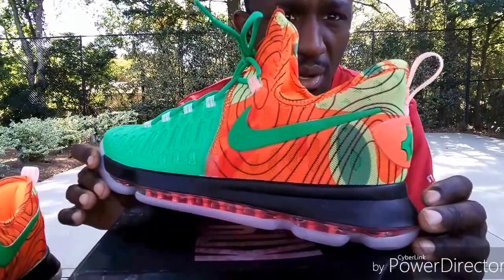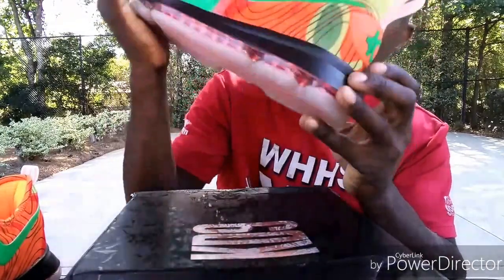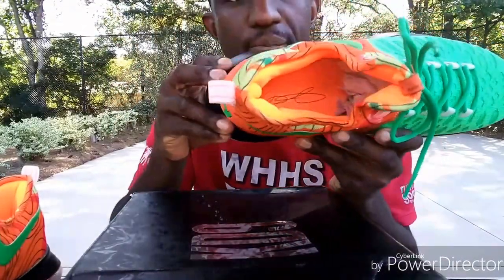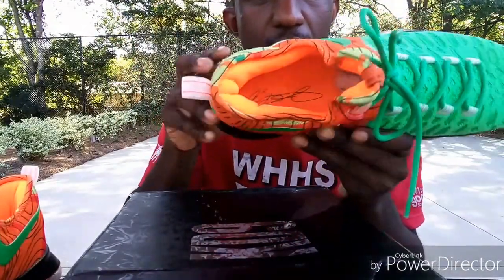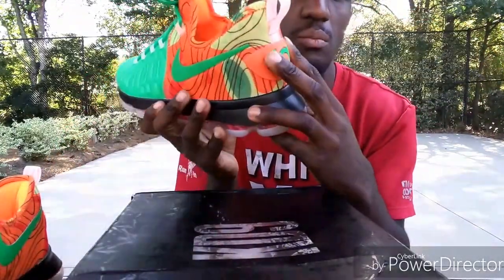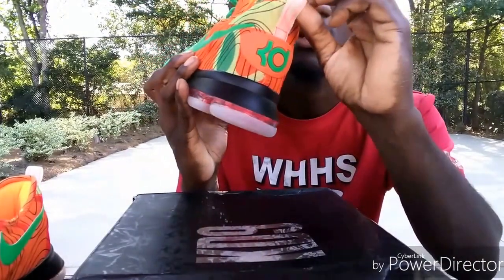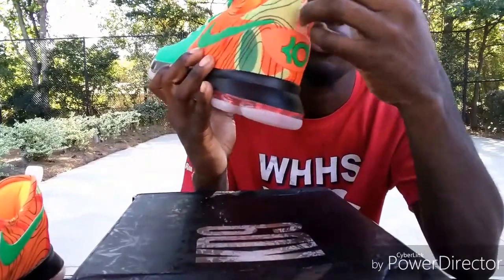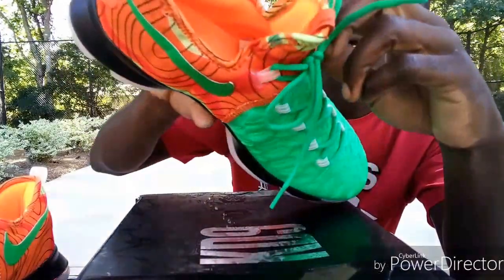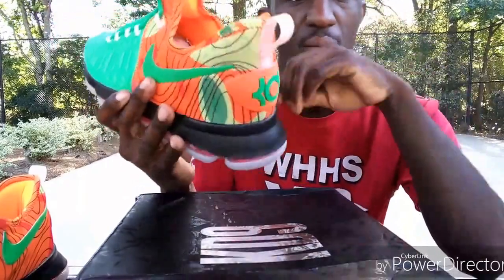That's your little green KV9. It's got the KV logo back here. The clear pull tab — yeah, clear up here too. Every pull tab on this thing is clear. So that's a black midsole.